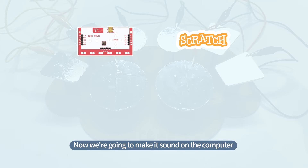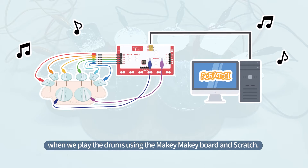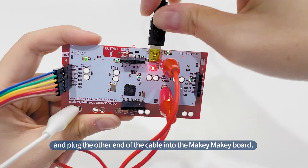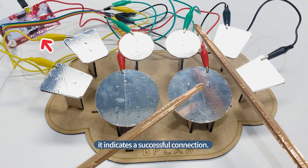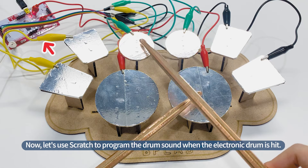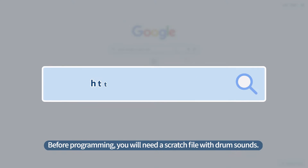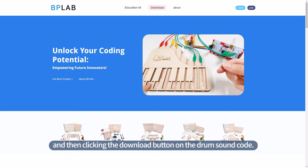Now, we're going to make it sound on the computer when we play the drums using the Makey Makey board and Scratch. First, connect the USB cable to the computer and plug the other end into the Makey Makey board. If the light on the board flashes when you hit the drum with a drumstick, it indicates a successful connection. Now, let's use Scratch to program the drum sound. Before programming, you will need a Scratch file with drum sounds. The file can be saved by accessing the website and clicking the download button on the drum sound code.